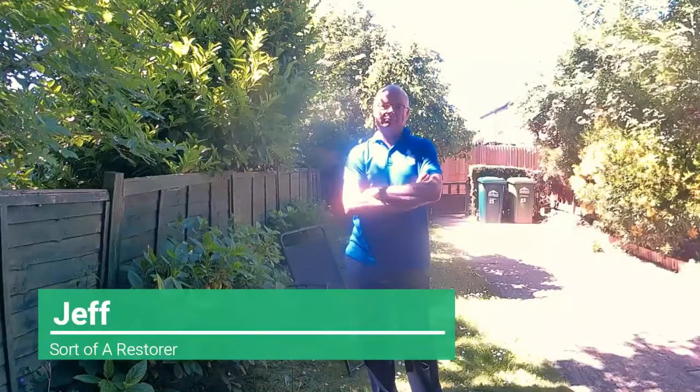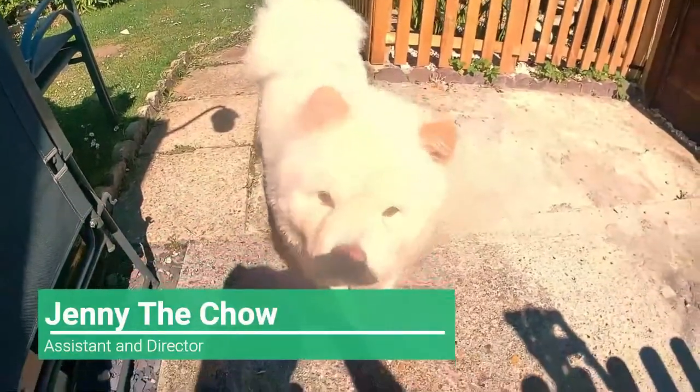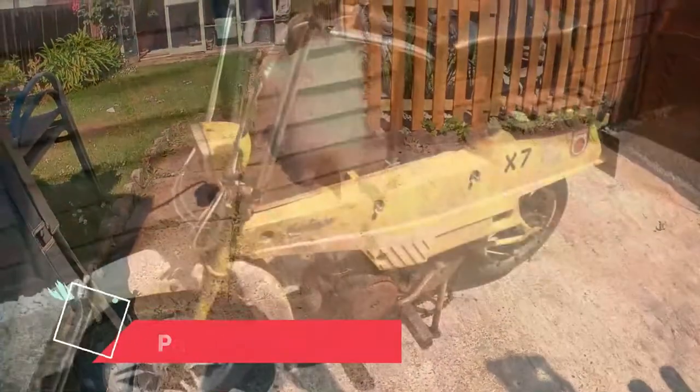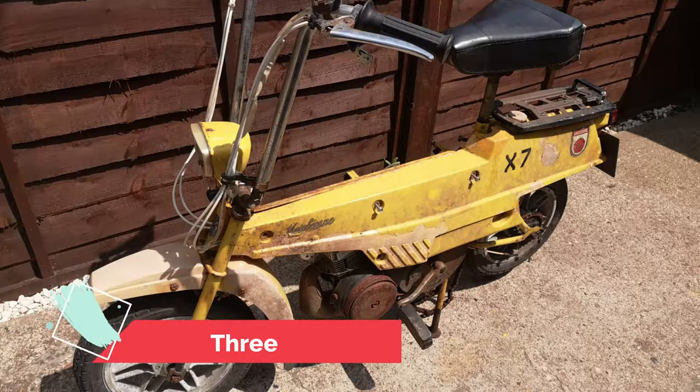Hello again, my name is Geoff, and thank you for joining me for part three of this restoration. This is our Chow Chow, it's Jenny — she's my assistant and director and always getting in the way. As you know, we're restoring a Mobilette X7 moped.